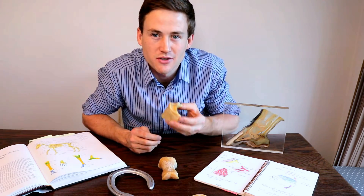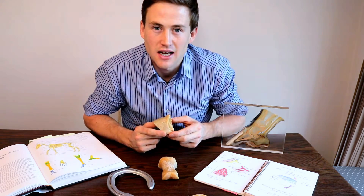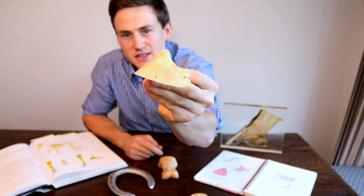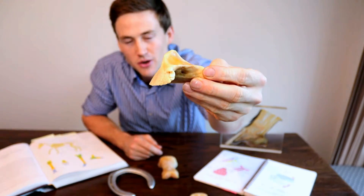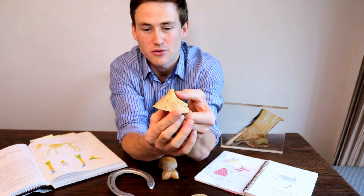Hey guys, welcome back. Today I'm going to do another video on anatomy and it's going to form part of my anatomy series that I'll have on my channel. Today we're going to talk about this bone here which is the pedal bone or the coffin bone, or how it's correctly called the distal phalanx or P3.